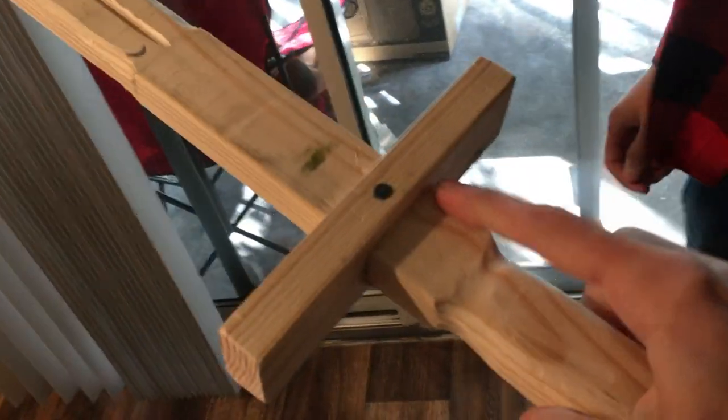My only complaint would be: can you continue it further up to the edge? That would just be a little bit more comfortable.